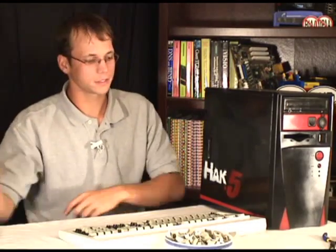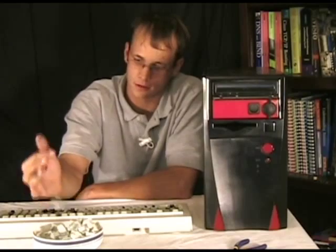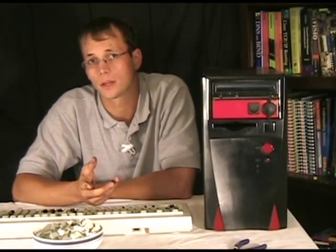I'm going to give it the same treatment that I gave the case — it's going to be all black with some red accents, the pinstripe and the logo. Starting off, I've gone ahead and popped most of the keys off. Most of those are actually just caps anyway, so it's no big deal.